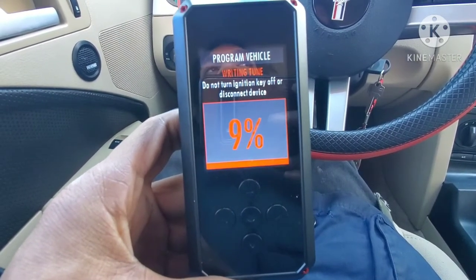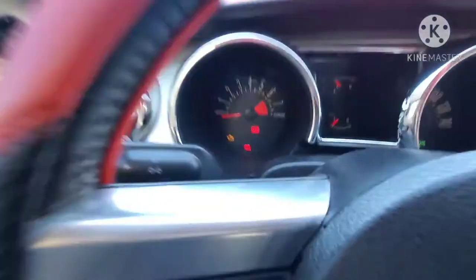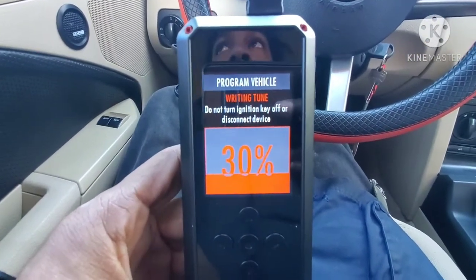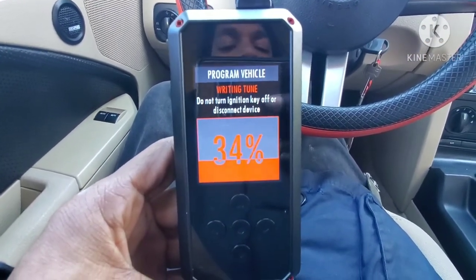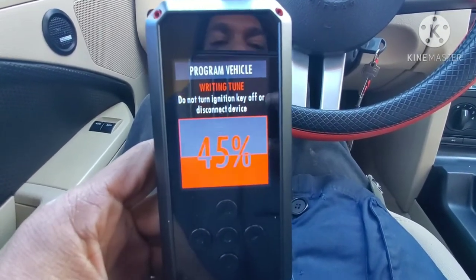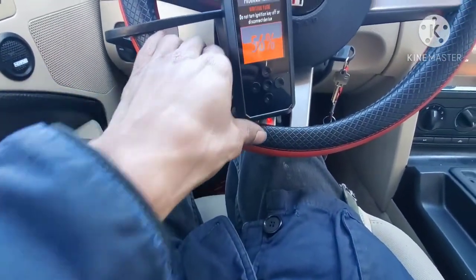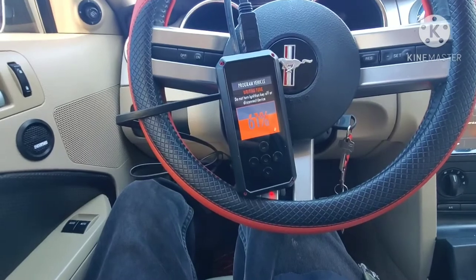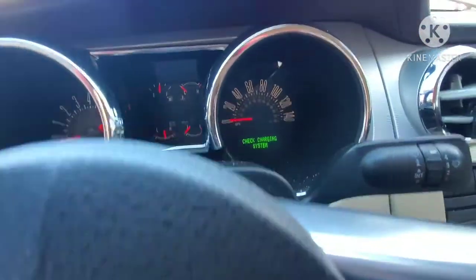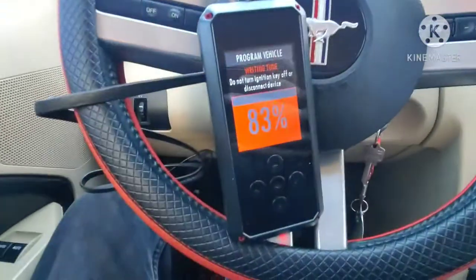Let's go baby, write that thing up! Hopefully this does my car some justice because it is behind. I'm just trying to take all the necessary steps to make my car 100%, last me a lifetime. I hope this is going to do something good. Tune is almost done.